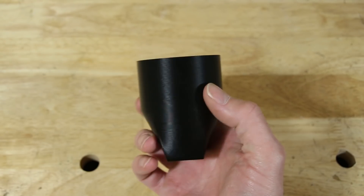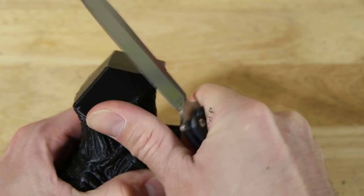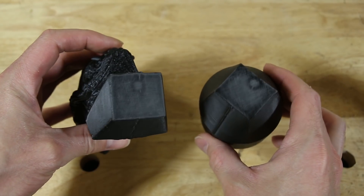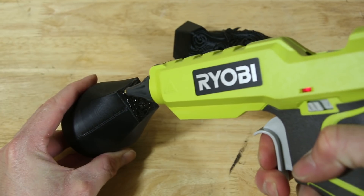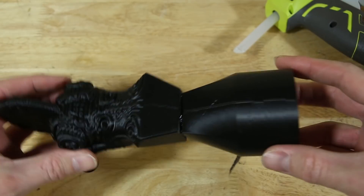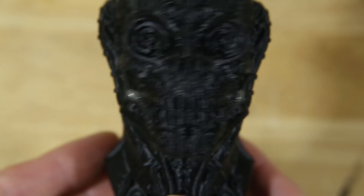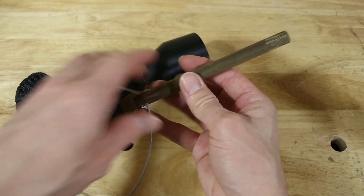I also printed a large sprue, which will help supply the casting with metal as it solidifies and shrinks. After the model and sprue were done printing, I shaved off the excess plastic with a knife. Then I glued the sprue and model together using hot glue. I attached a small piece of filament running from the tips of the teeth to the cheeks — this will help ensure that the teeth fill with metal properly. I also attached a wooden dowel, which will act as a handle.